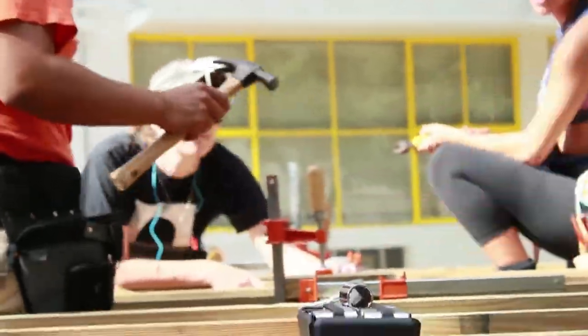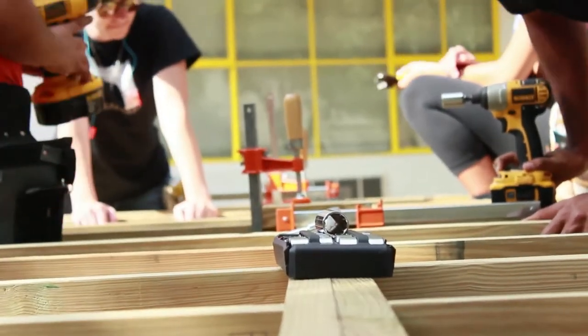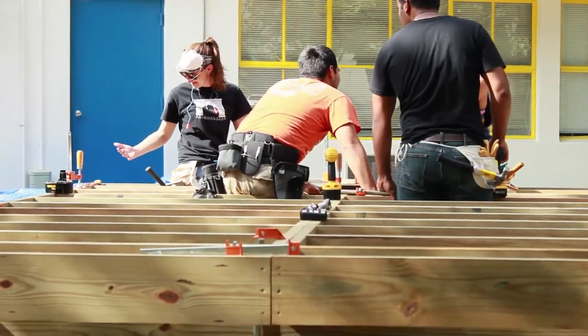During the design process, we had to cut down four by four posts that were basically going to be our structure on the ends of the project. And I had cut one of the pieces too short.